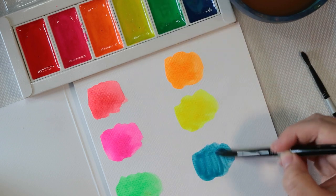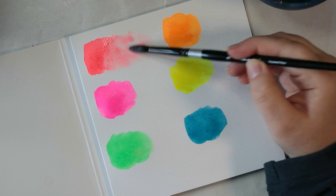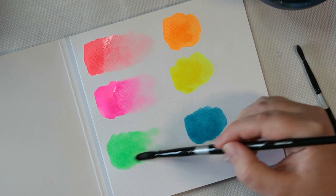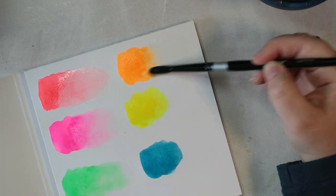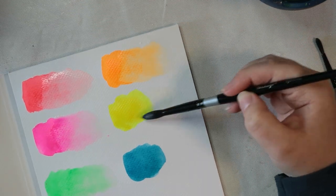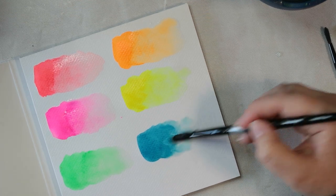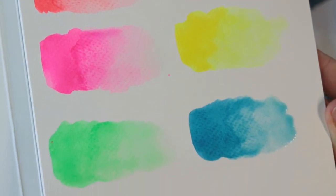I wanted to test whether these paints were super vibrant, how bright they were, if they were really neon, and also how well they played with water. I tested if you could water them down, what kind of granulation you get — which is where the pigment spreads out in the water — and whether it is smooth or has more flow. I found it was quite easy to control these paints and you could get a really nice granulating effect with a wet-on-wet technique. I was really impressed with how bright these paints were — when they say neon, they're not messing around. The only slight disappointment was the blue, but neon blue is a really difficult colour to formulate. They also water down really well to make nice pastel colours, so I think this is a surprisingly versatile set.